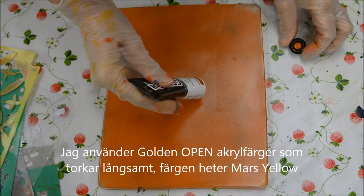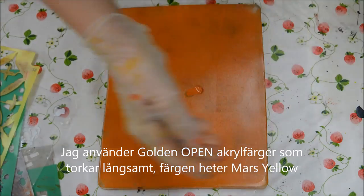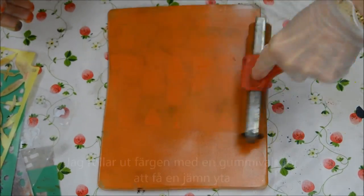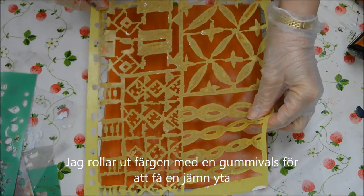I've started with some Golden Open paints, which don't dry as quickly. This one's called Mars Yellow. I've rolled it out with a brayer to get an even surface.